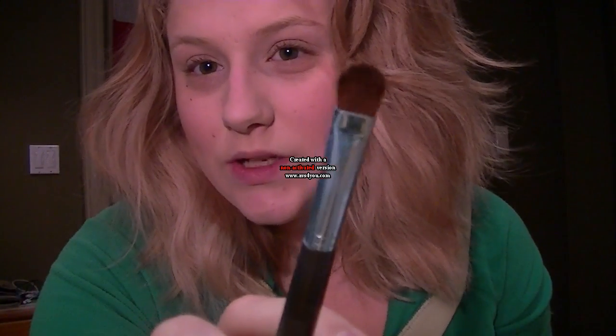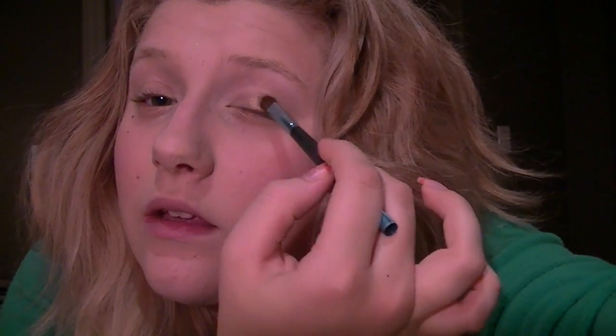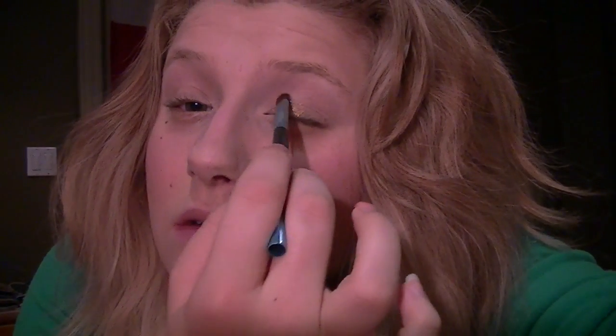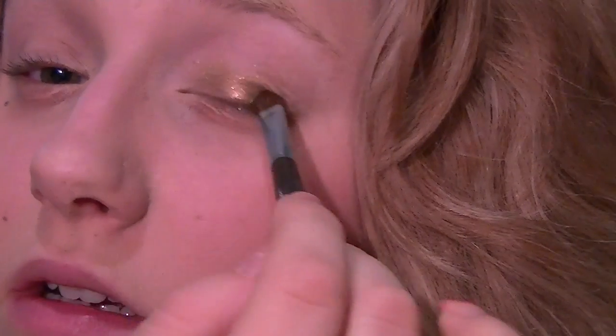I already have my eyelids primed with a little bit of Too Faced Shadow Insurance. The brush I'm using to pack the color on is just a flat little mini shader brush — this one is by Lise Poitier. I wanted a smaller brush because it holds the color better and packs it in the bristles, so there isn't as much fallout. Since this is a glitter and I already did my foundation, I didn't want a big crazy amount of fallout.